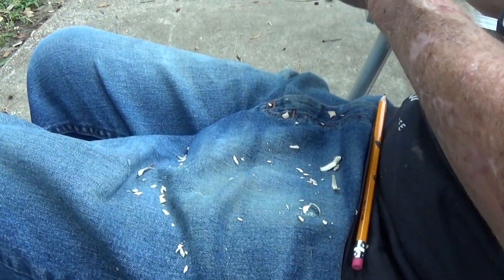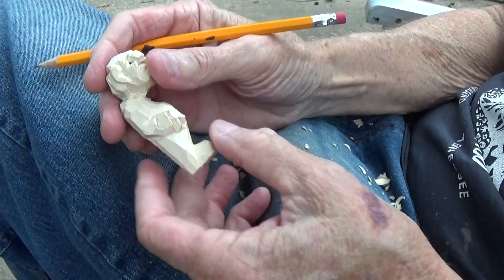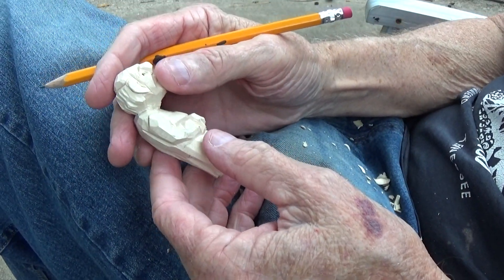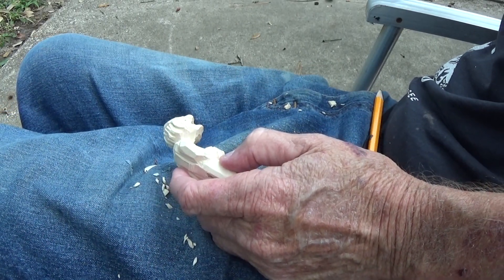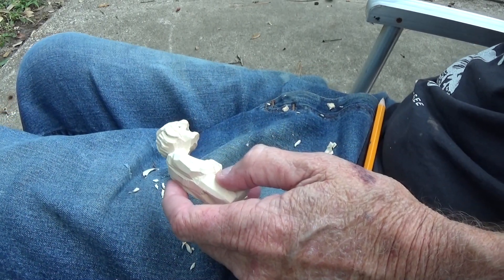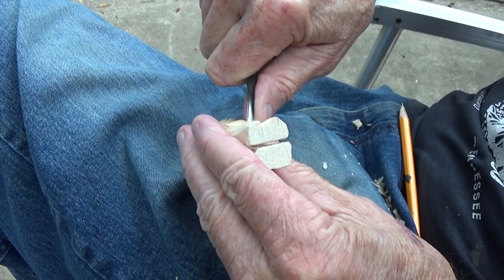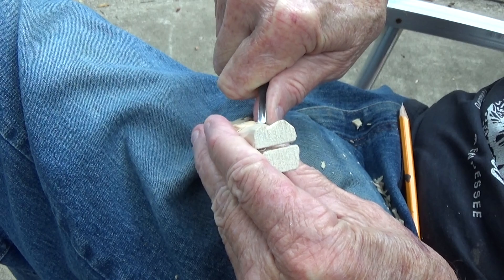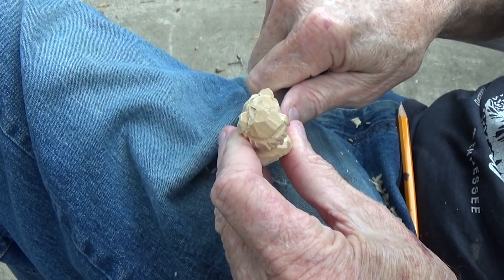Let me wet him so you can see a little bit better. When your basswood is white like that, it's kind of hard to see. Where's my v-tool? I just had it — there it is. Put a few fingers on him in here, but this is not my v-tool. That's alright, we'll just do this.